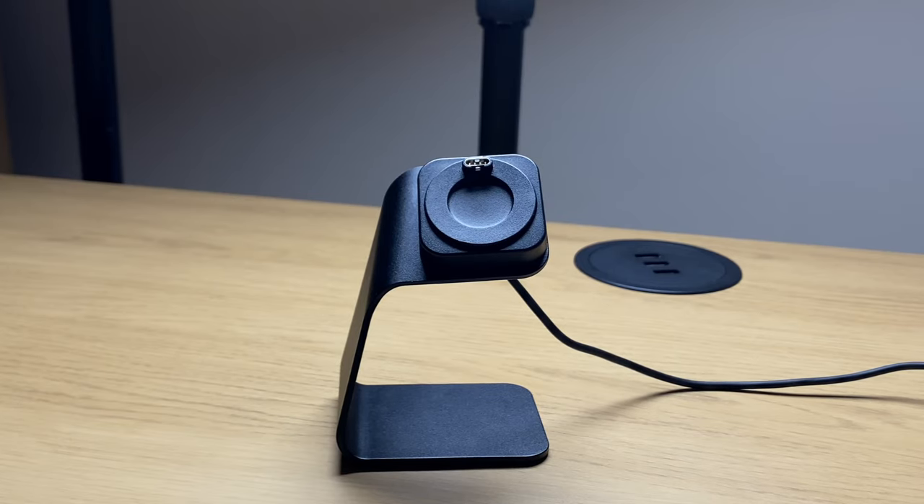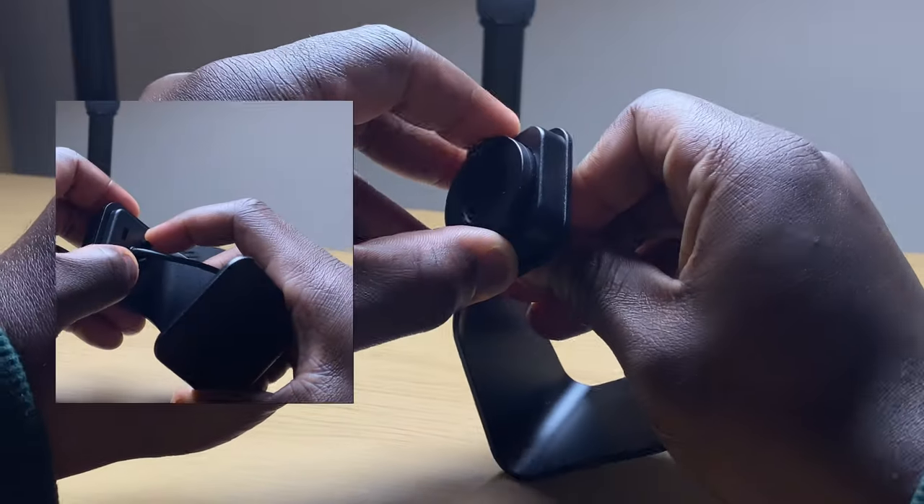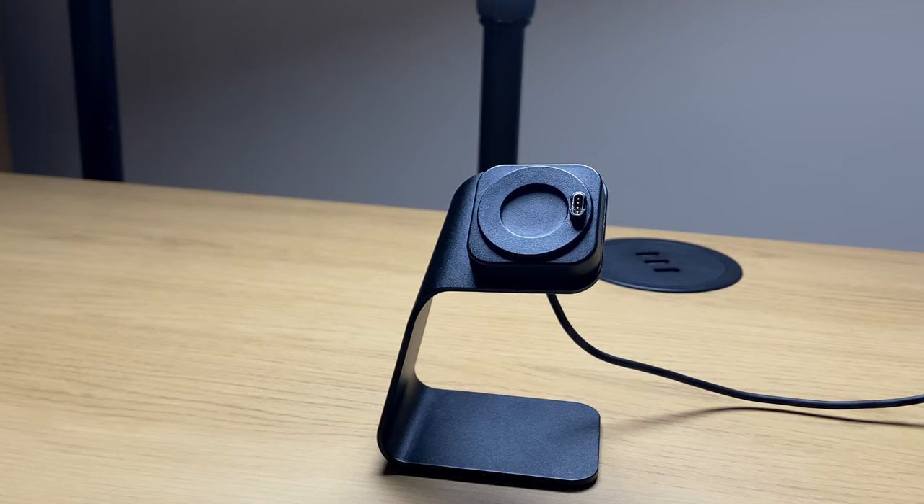Straight out of the box, the dock connector is positioned at 12 o'clock. But what the lack of instructions don't tell you is that you can reposition the connector by simply popping out the circular portion of the dock, rotating the section to suit your preference, and then popping it back in. Something to keep in mind if you're buying this dock as a present.